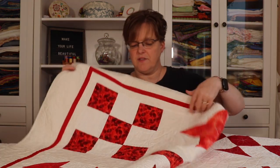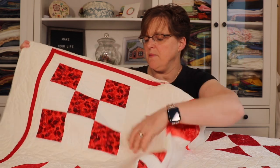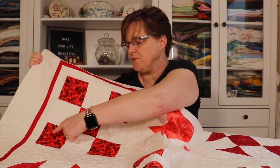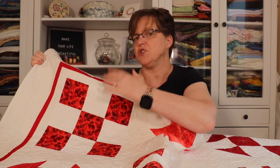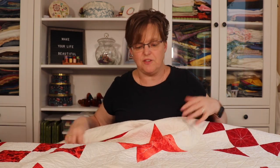Here is my first nine patch block — this is what people usually think of as a nine patch block. It's three squares across and three squares down. Usually they're done in an alternating grid, kind of like a checkerboard: light, dark, light, dark. And so that is a really nice block.